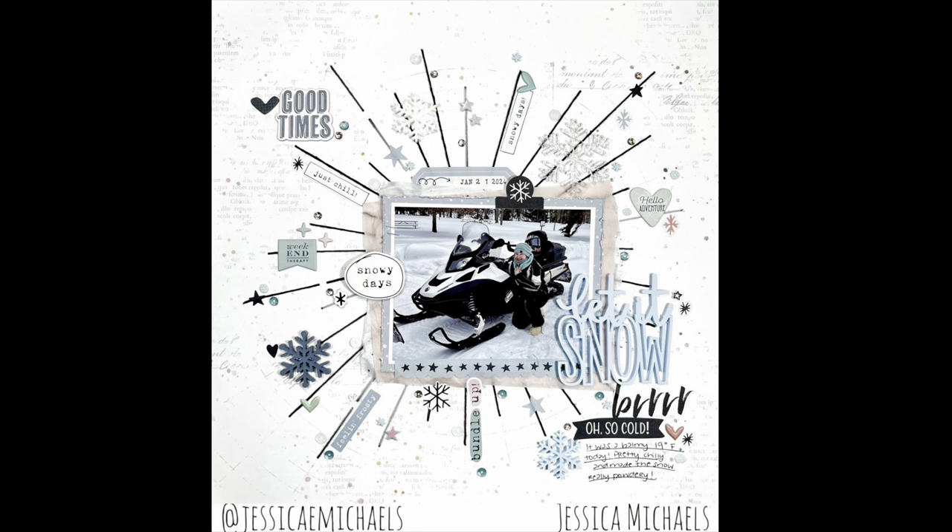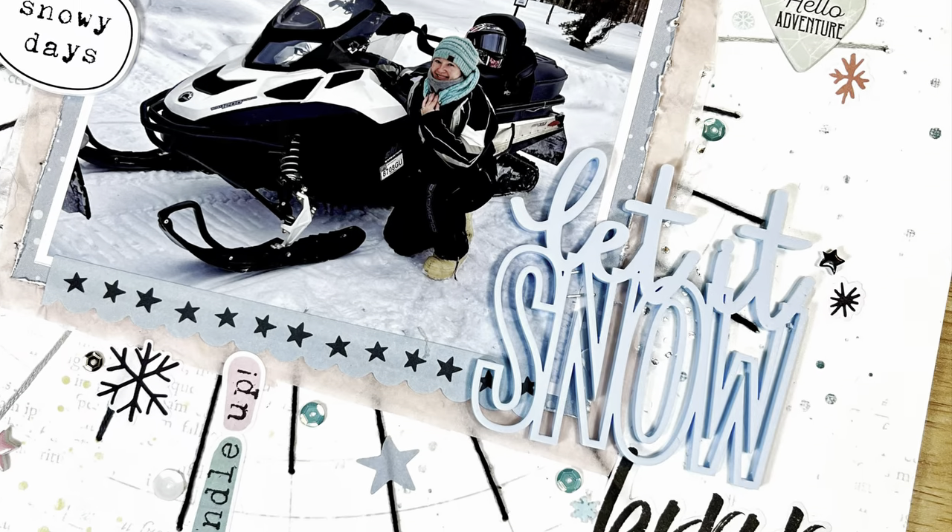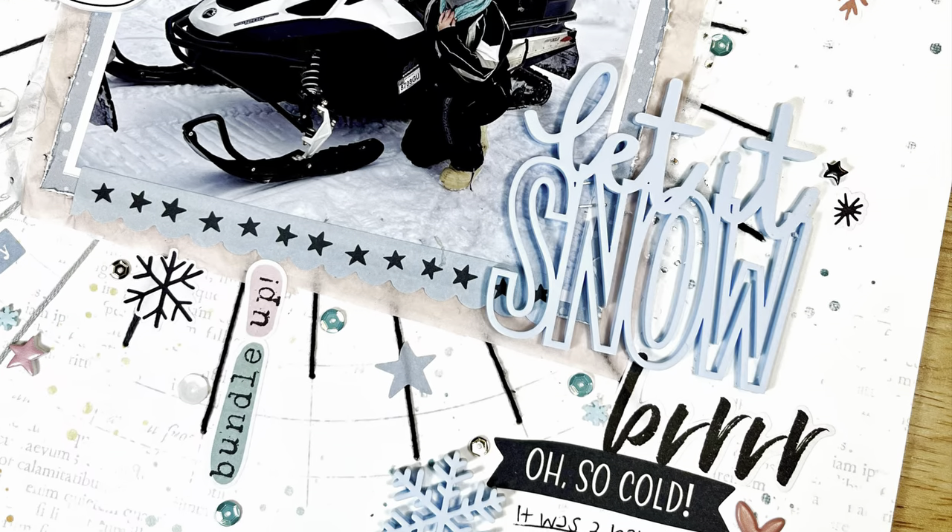Here is the finished layout — I just love how this one came out with all that sparkly goodness on there. It's so beautiful with those threads and that 49 and Market paper and all of that goodness. Thank you guys for being here and thanks for watching — I hope you have a great day, bye!